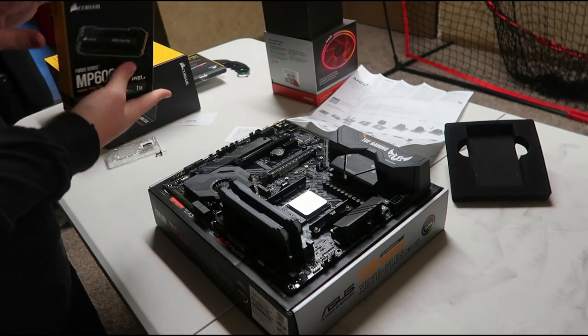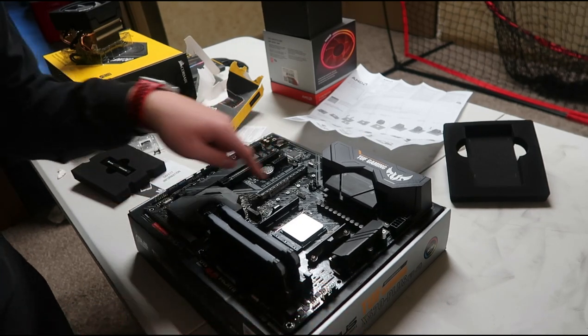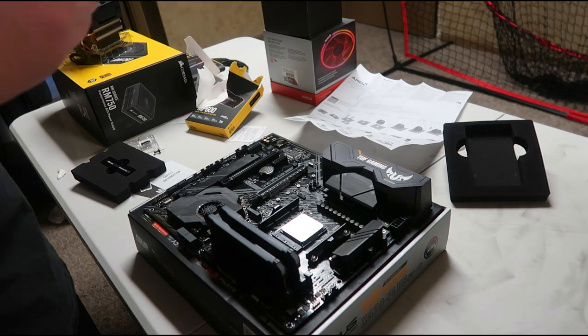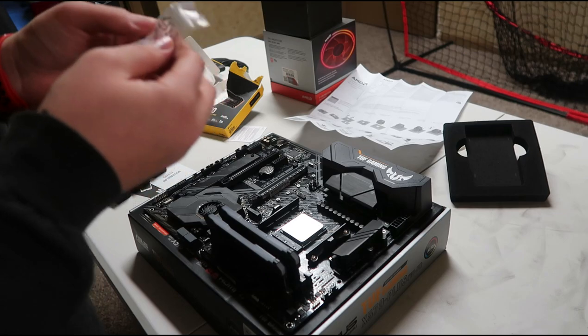Next up, we have our SSD. Now it's time to install our SSD, which goes right here in this slot. If you look at your PC case, it comes with these connectors, which this is what you plug into.